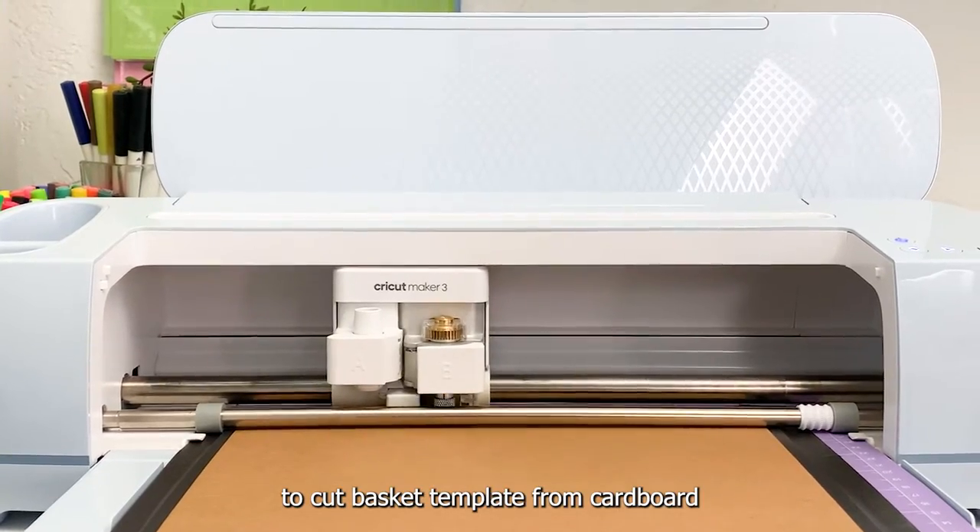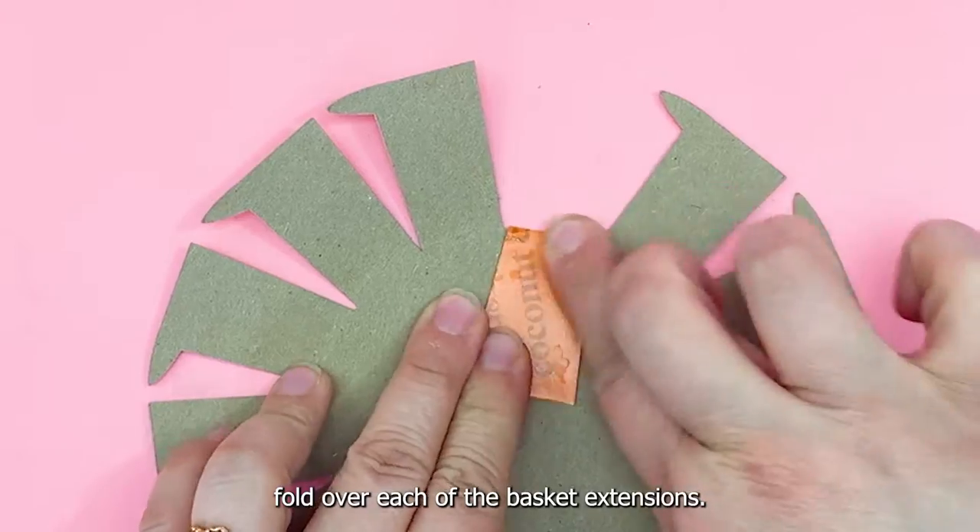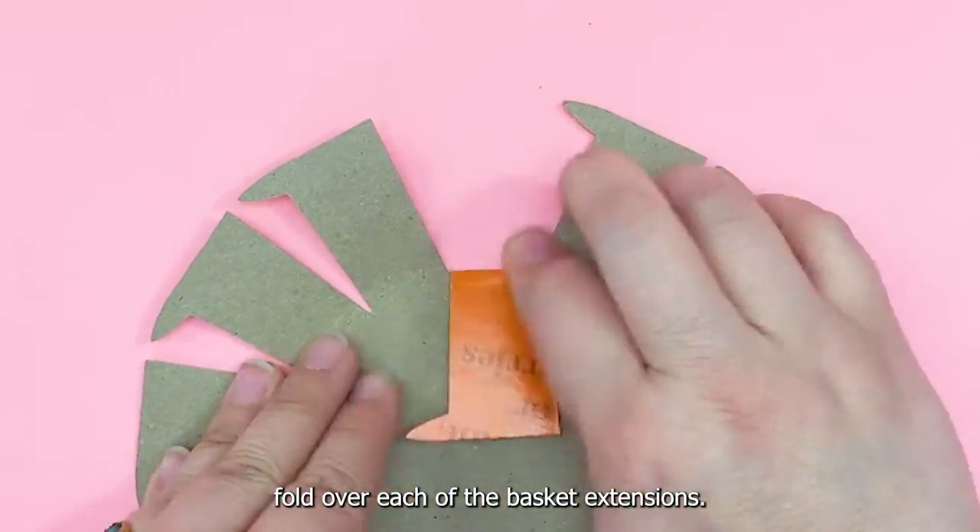Use the free file to cut the basket template from cardboard, then fold over each of the basket extensions.